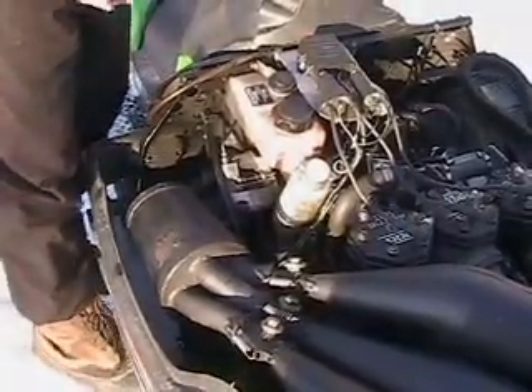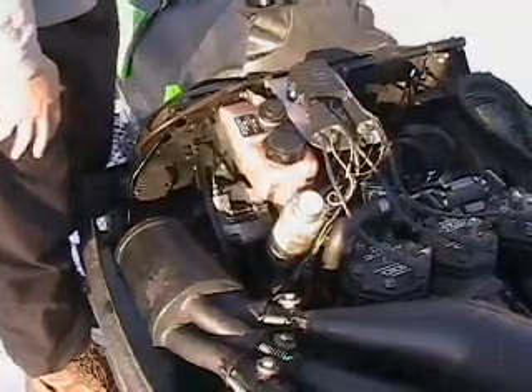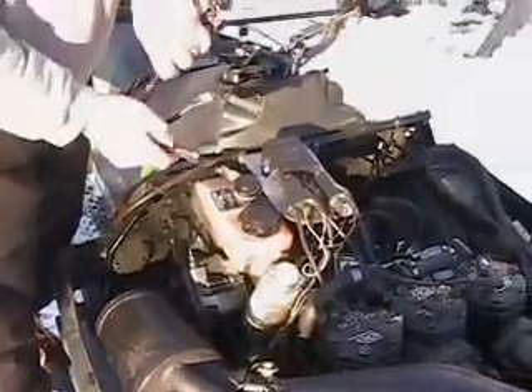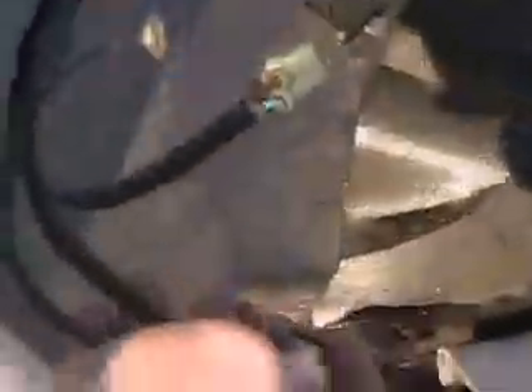So very simply: on the open loop systems, just unplug that four-way connector and check for spark. If you've got spark, it's something in your switches. On the closed loop, you unplug the four-way and jump the two non-yellow wires — jump those two to complete your circuit. If you still don't have spark, then the problem is in your ignition.